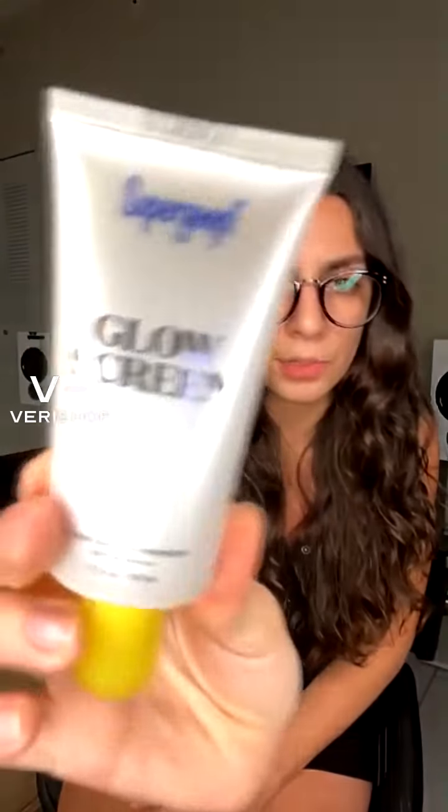This is the Supergoop Glowscreen — it has SPF 40 and it is incredible. I've actually been using this the past couple of weeks. I've tried the other Supergoop, the regular one they have. This one, in my opinion, is just so awesome because it gives you that actual glow. I thought it was a gimmick at first.